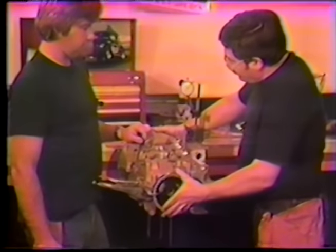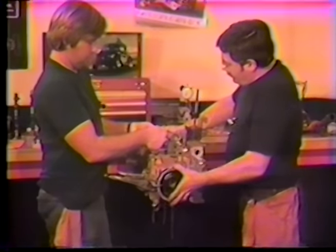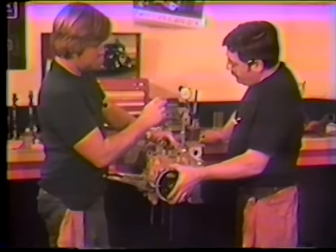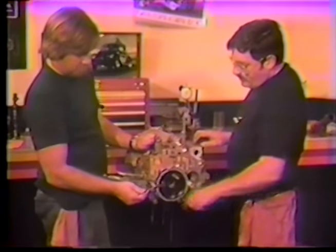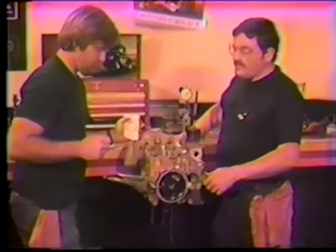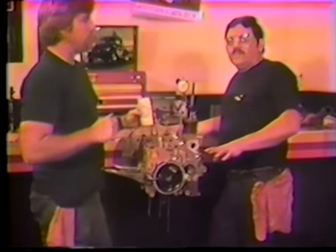We're going to turn the engine through one revolution, hanging all the rods so they don't bang around. Starting at zero, we bring the indicator up to 50 thousandths. Checking the pulley in relationship to the pointer, for the cam to be set straight up it should read 36 degrees. We're reading 34 degrees, so it's two degrees retarded right now.